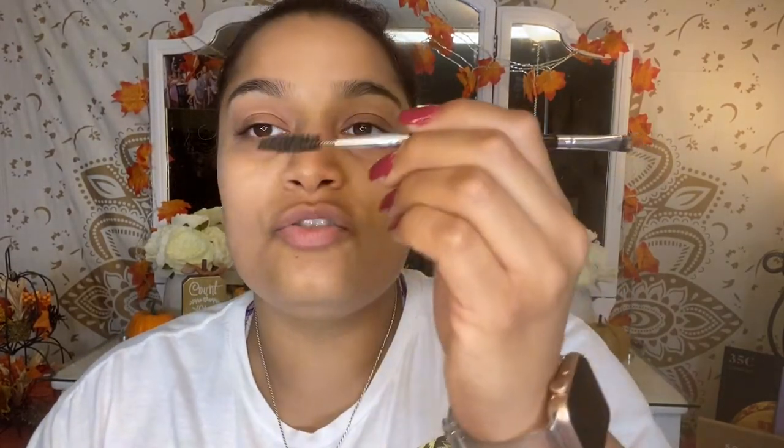Anyway, I'm going to show you guys how I do my brows, because it's been a minute since I kind of showed you guys. I'm going to need a new one of these soon. So I'm just going to grab my mirror and yeah, I'm just going to kind of brush them out.